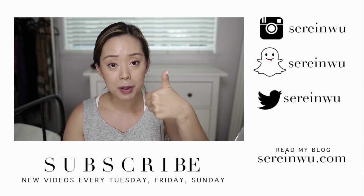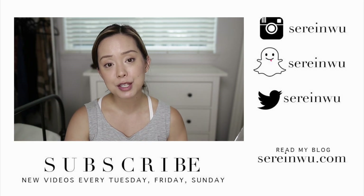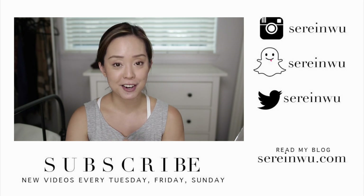If you enjoyed this video, give it a thumbs up. If you didn't, give it a thumbs down. Until next time, I hope you guys have a wonderful rest of your day and I hope to see you back here very soon. Bye!